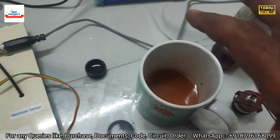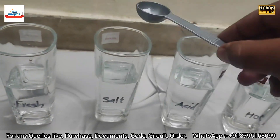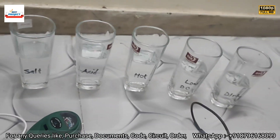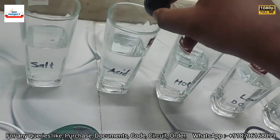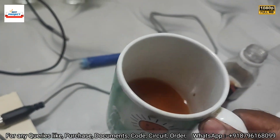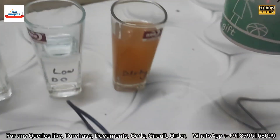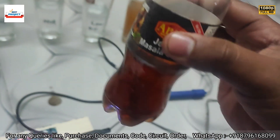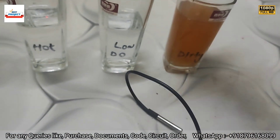We are preparing the test samples. Salt is being added to the salt water glass. HCl (hydrochloric acid) is added to the acid glass. Dirty water is added to the dirty glass. And soda water, which has a low amount of dissolved oxygen, is added to the low-DO glass.